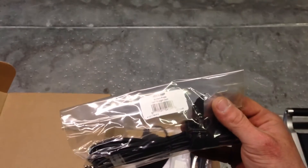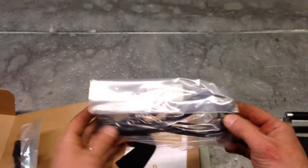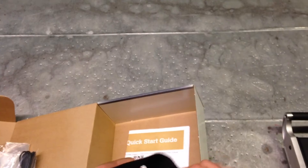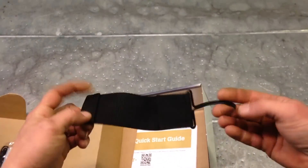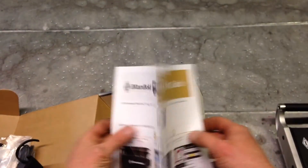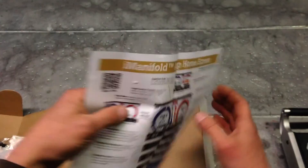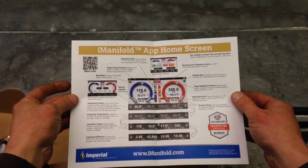It comes with two of the Cooper Atkins strap leads, so you can get your basic superheat and subcool. If you wanted more of the accessories you would have to order them separately at this time. I'm hoping that they will offer an all-accessory option through True Tech Tools. Quick start guide, and that's about it.